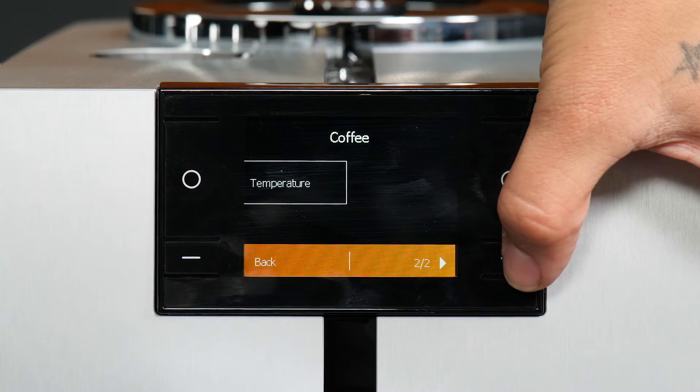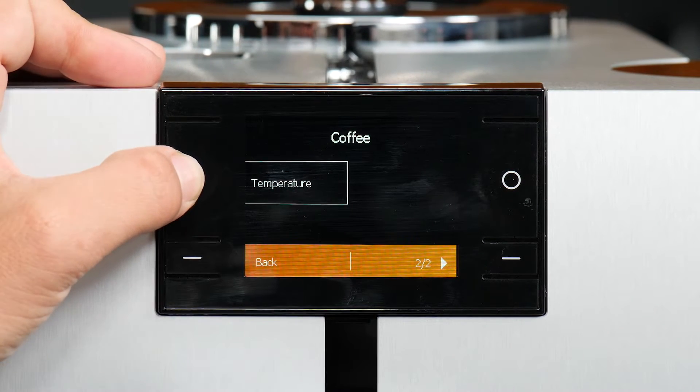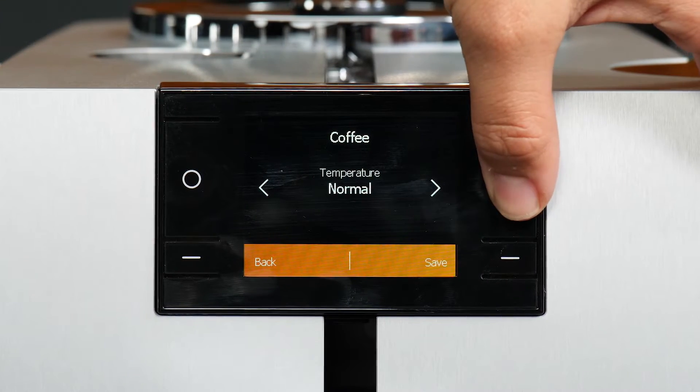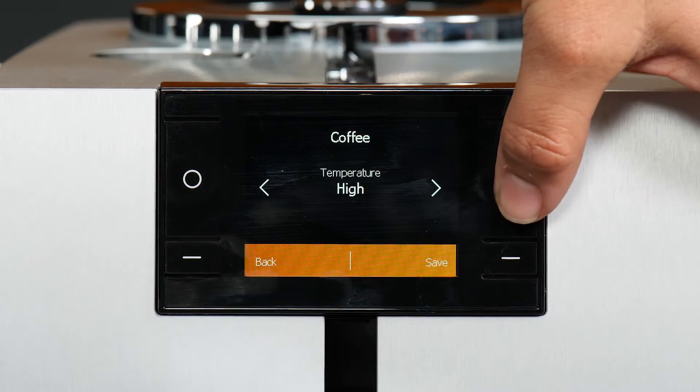If we page over, we can also adjust the temperature. There's a low, normal, and high. I like my coffee hot, so I'm going to save that.